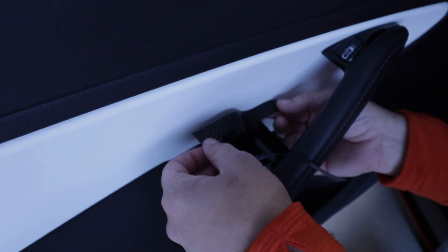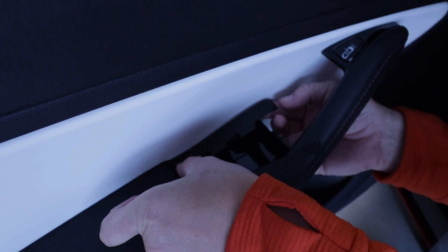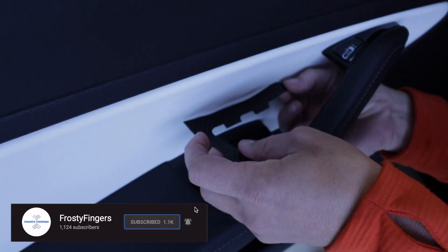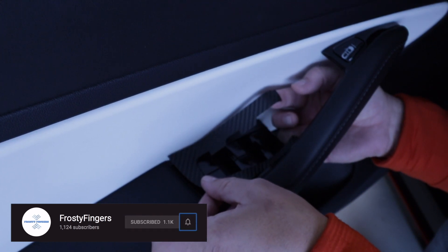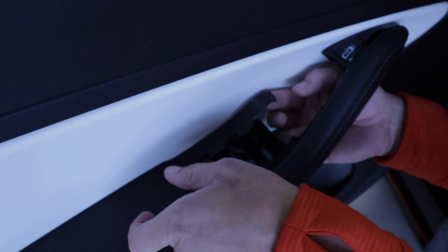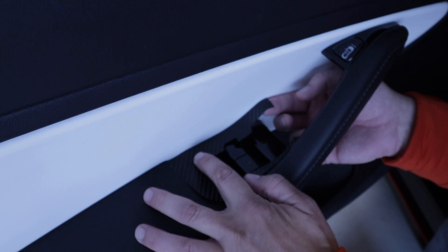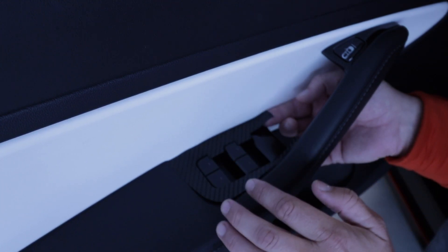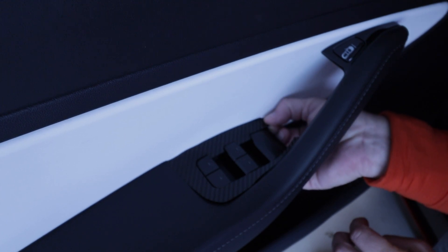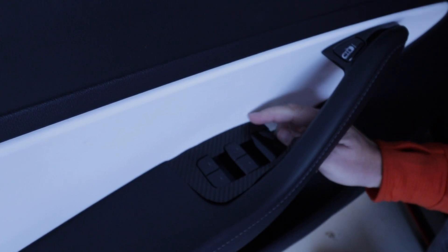I think it's quite easy to get it in place. Just have to line up this one. Don't pull too much on the thin sides, because if you pull too much on the thin one, you can pull it out of shape.